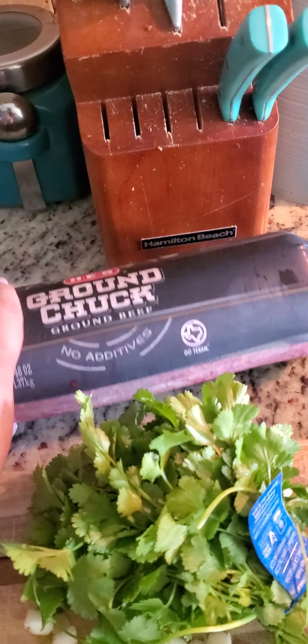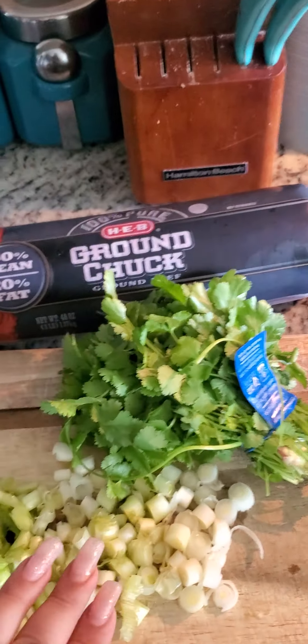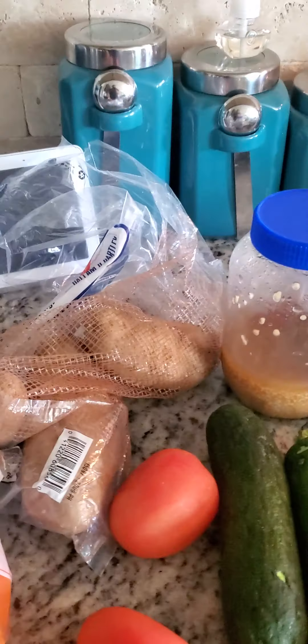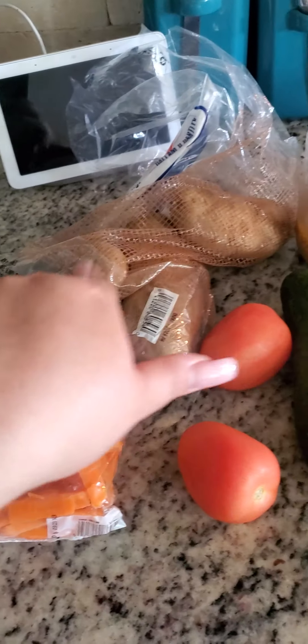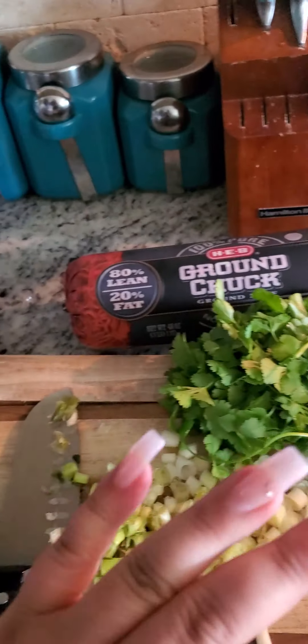Today we're going to make albondigas. I got some ground chuck from HEB. The ingredients are going to be cilantro, onion, garlic, zucchini, tomato, potatoes, and carrots. I'm going to wash these very well, dice them up in little squares, and make the meatballs. Stay for the whole process, guys.